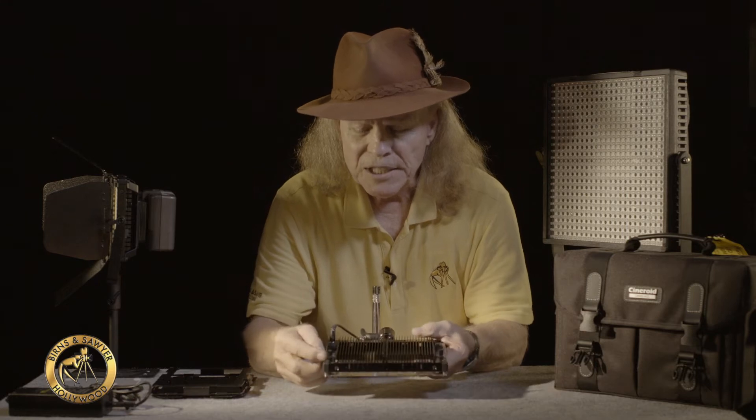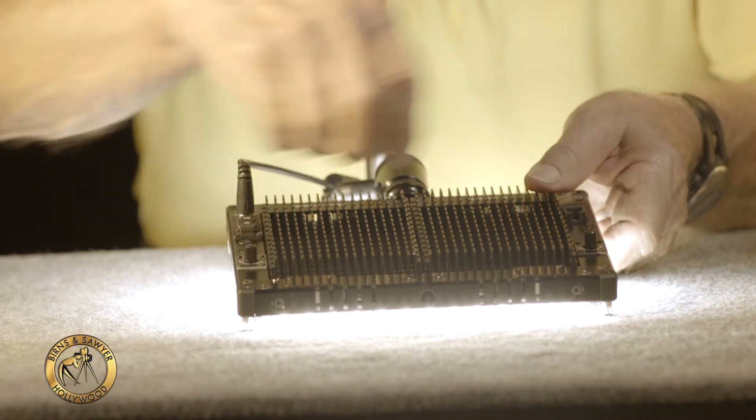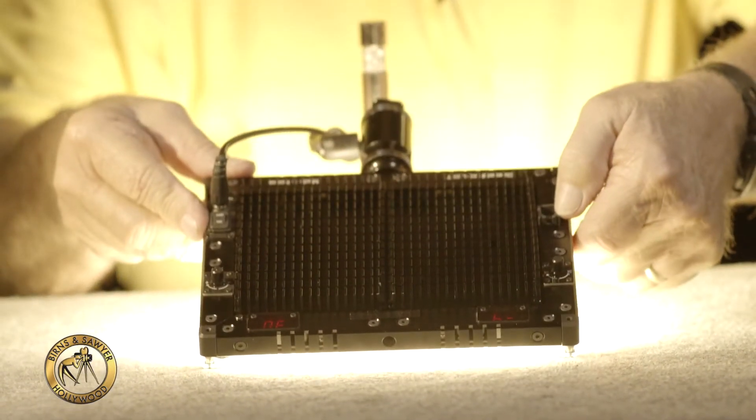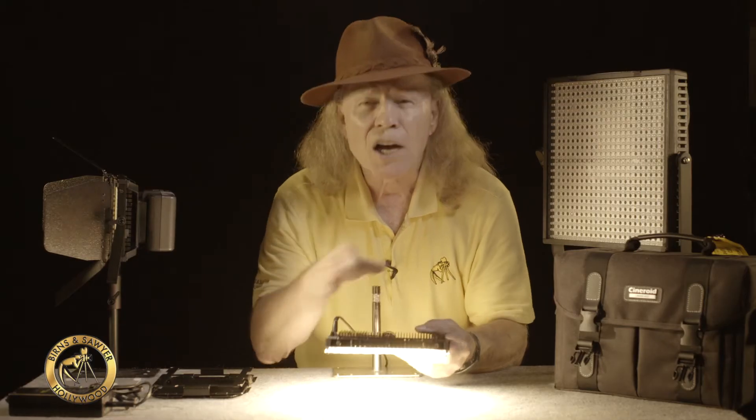This particular system has two dimmers on it. One controls the output, the other controls color temperature. So besides having a 92 CRI, it also is a bicolor, and it puts out one third more light than most all of the one by one systems.